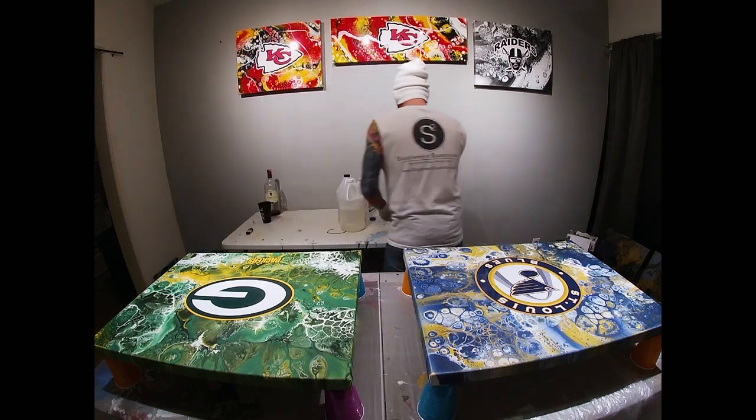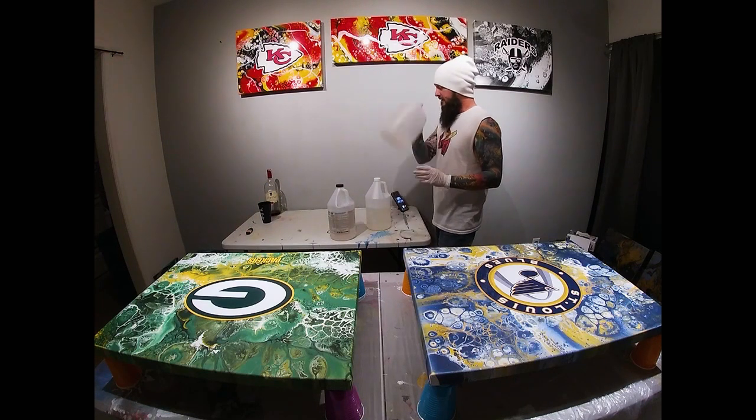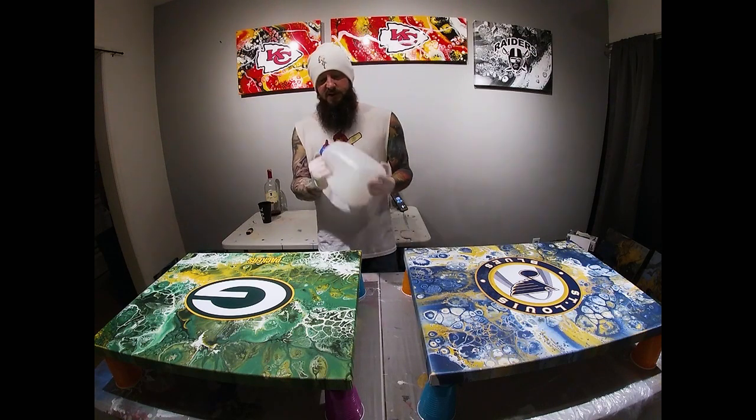I'm just going to eyeball this resin — it's pretty much right here. I'm probably going to overpour; I always overpour. I still can't believe Kansas City won — we'll see if the boat just blows on mine.